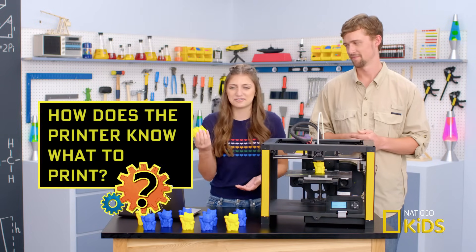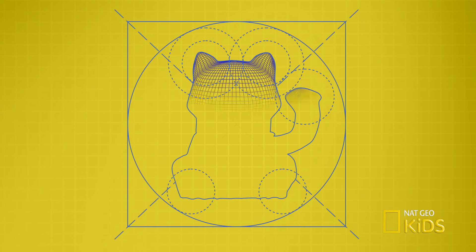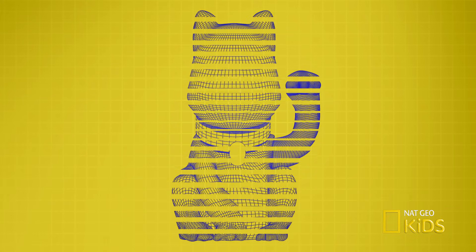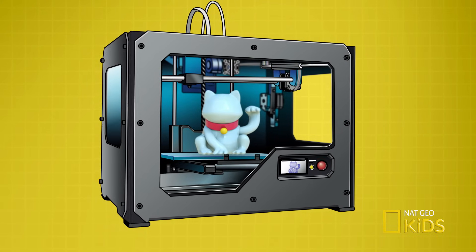So how does the printer know how to print the exact shape of my cat toy? Think about you and your computer as the toy designer. You draw a blueprint of anything you can imagine with your computer, creating a digital model. The computer then looks at your digital model, slices it up into layers, just like icing on the cake. Once it knows right where to put the icing, it tells the printer to squeeze out on that exact spot until the whole model is built just like your blueprints.